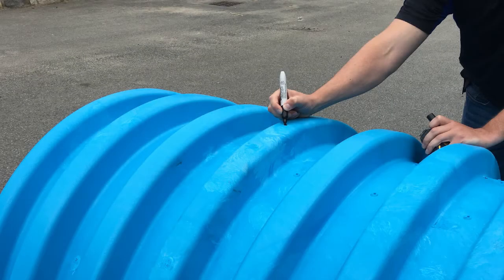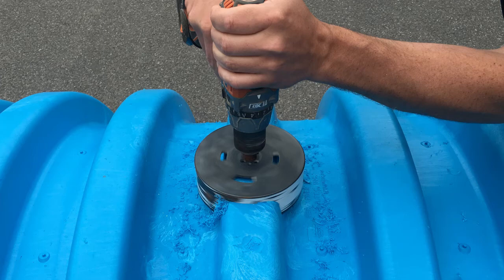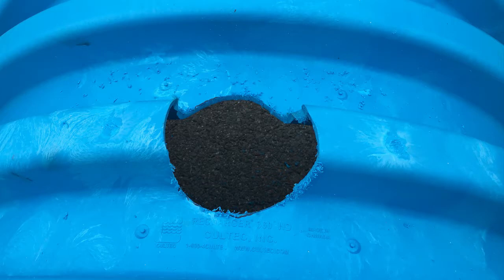The first step in assembling the Inspection Port Kit is to trim a hole in the center of the chamber to accept the 6-inch riser pipe. Use a marker to mark the center of the chamber. You'll want to use a 6-inch hole saw to trim the hole. Your cut in the chamber should go all the way through and cut away clean.